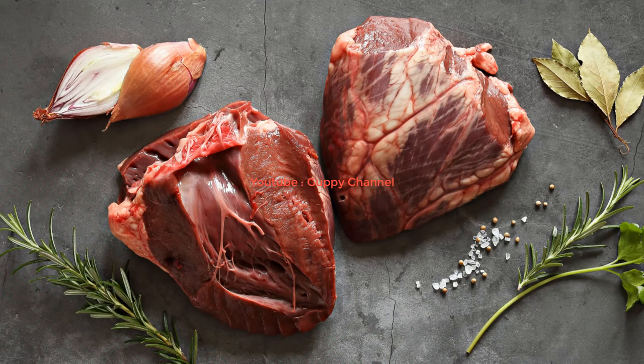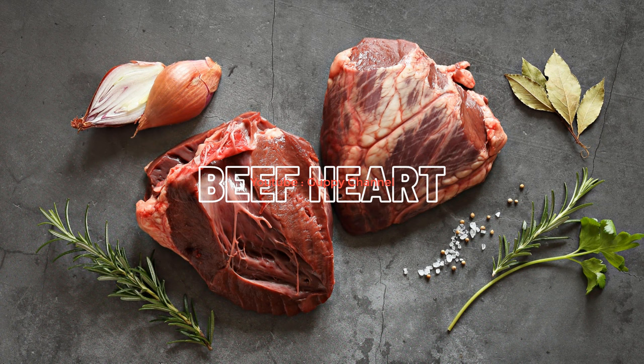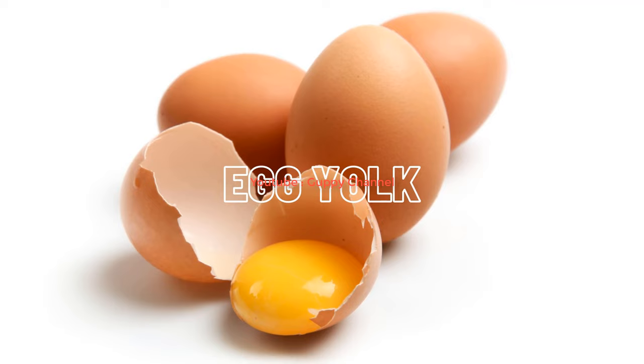Beef heart is a super food which I feed only to my guppy fry. Remove the fat from the beef heart and chop it into tiny pieces with a sharp knife or use a blender. You can mix it up with the egg yolk of a hard boiled egg, or you can feed the beef heart as it is to guppy fry. Due to the high fat content, I don't recommend feeding this food to adult guppies.